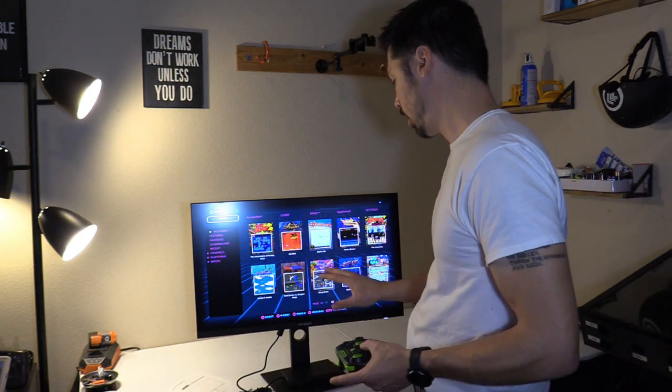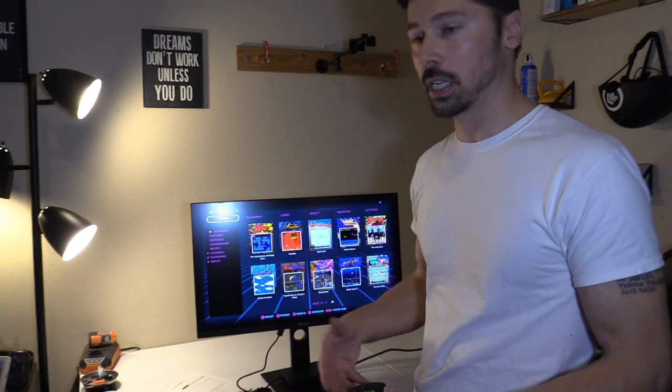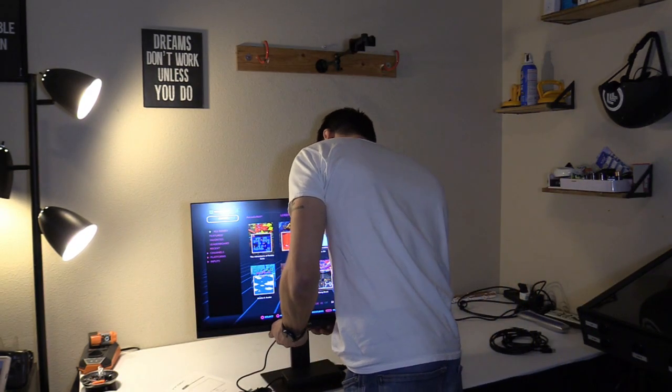The Legends Core Plus has 100 games built-in, but of course you can download more games and more digital tables, like virtual pinball tables. When you first get this, you want to go ahead and pair the controller to the Legends Core, which is back here.